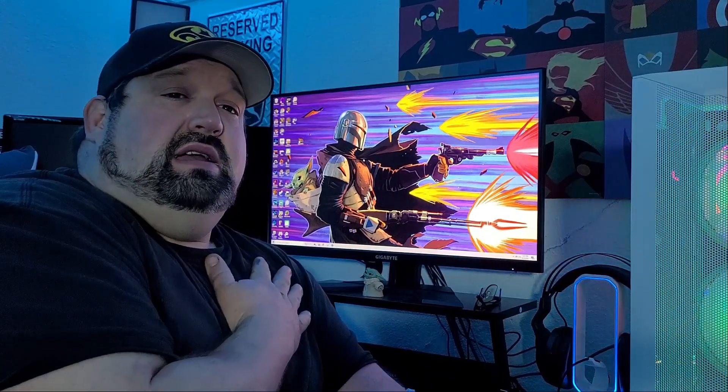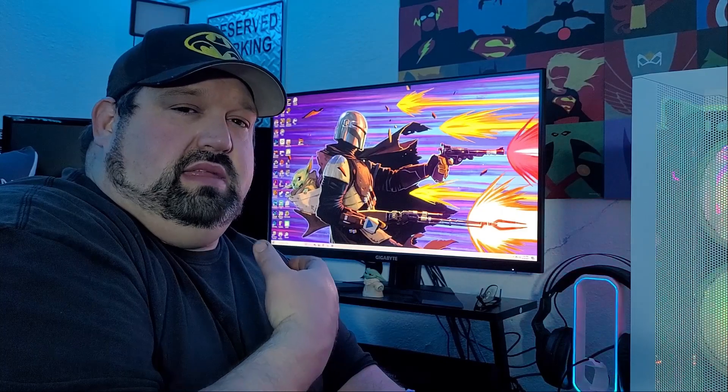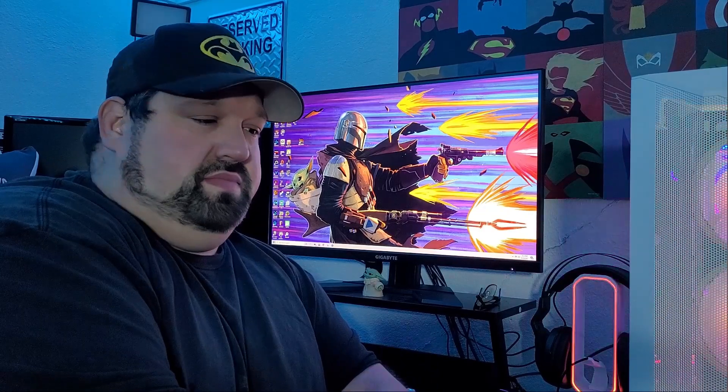The reason I got this is because I'm a content creator and color accuracy is important. My VA panel before was good, but the color accuracy was a little off — more vivid and overdone. The TN panel has more of a washed-out color; TN panels are built for speed, not color accuracy. An IPS display like this is built for color accuracy. For the price and the performance and the color accuracy, I would highly recommend this if you have a Series X, Series S, or a decent graphics card that can push 1440p. There will be a link in the description below.